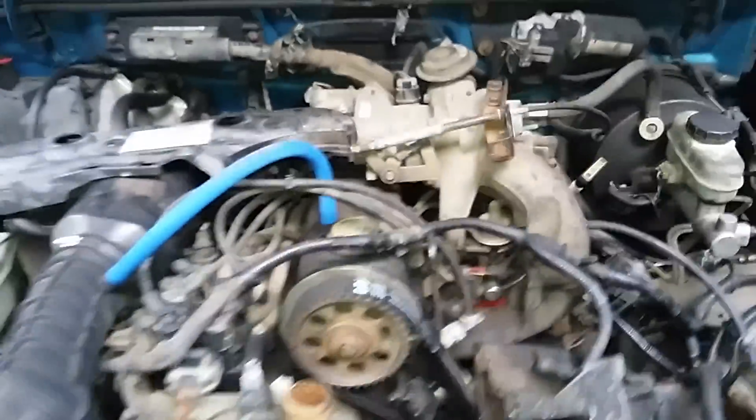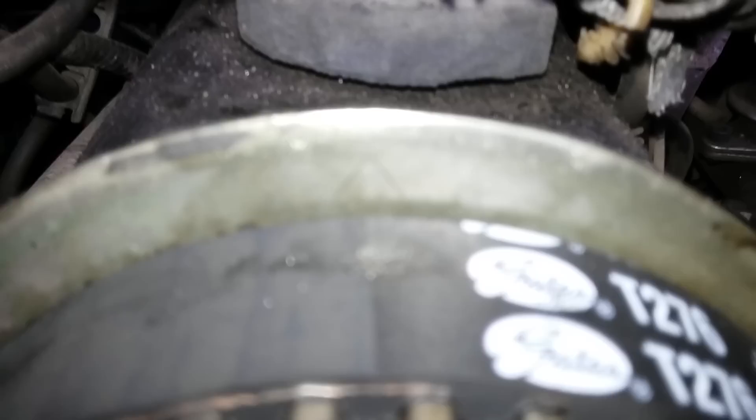Another common mistake on these, especially with this 2.3 — up here you're going to notice, if I get it to zoom in, that's a diamond right there. You don't want the diamond up top on these; you've got to look for a triangle. There it is — triangle to triangle are your timing marks for the cam. Down on the bottom, if I can get it, for your oil pump...